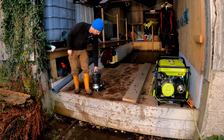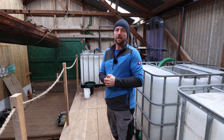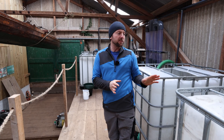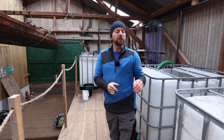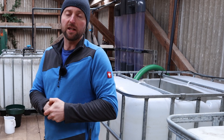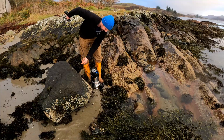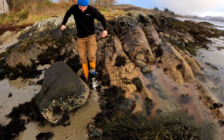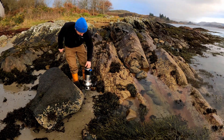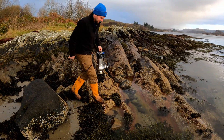We use an immersion pump which we just carry out and put in the sea at high tide to fill the header tanks when required. By having the header tanks it means you don't need to refill the tanks every time you come in — you have a bit of a buffer, so you only need to run the pumps from the sea every second or third visit. It's just a stainless steel portable submersible pump, which is what you want for pumping water up to your header tanks from the sea.